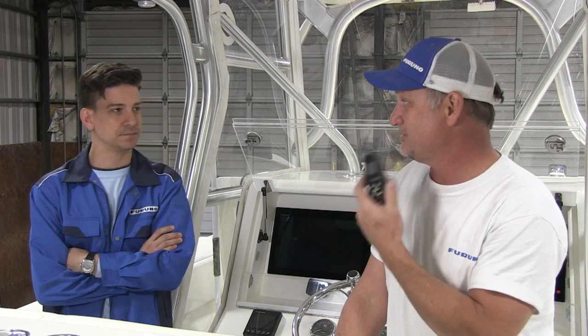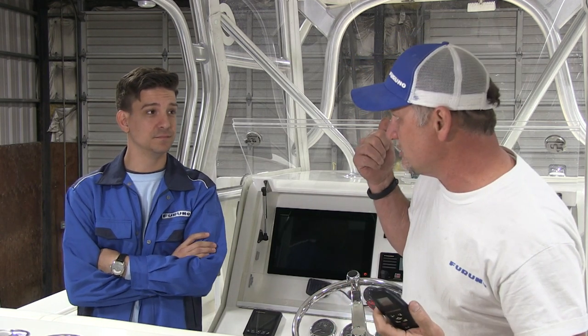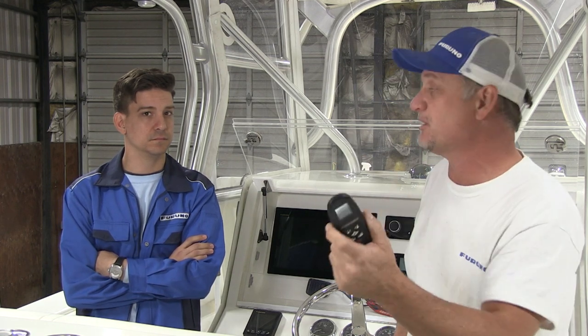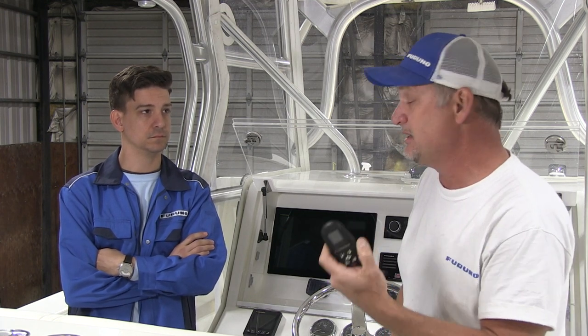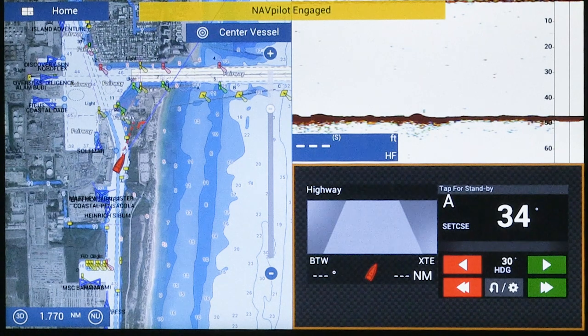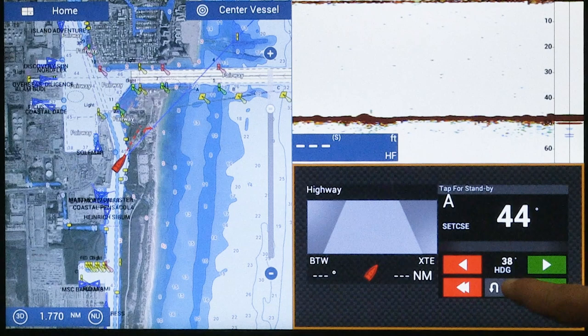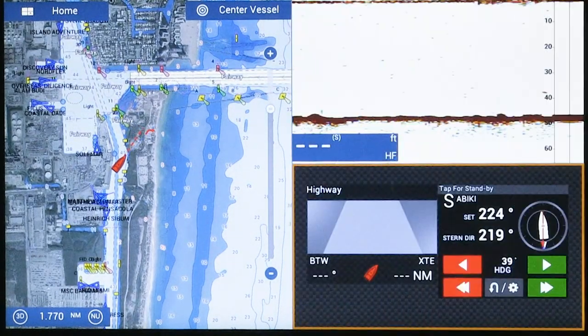The nice thing about the gesture controllers is that you don't just have one — you can have up to three per autopilot. If you have a second station on a split-level boat with two operational stations, put another one up there and link it. Or have one dedicated for anchoring or moving the engines when cleaning and washing down. Also, the NAP Pilot 300 is fully controllable from your TZ Touch II MFDs, so even without a gesture controller up top, you can still have full control of the autopilot from a TZ Touch MFD.